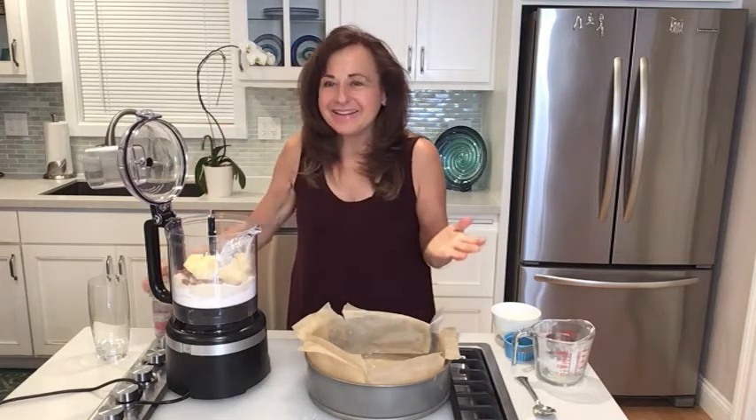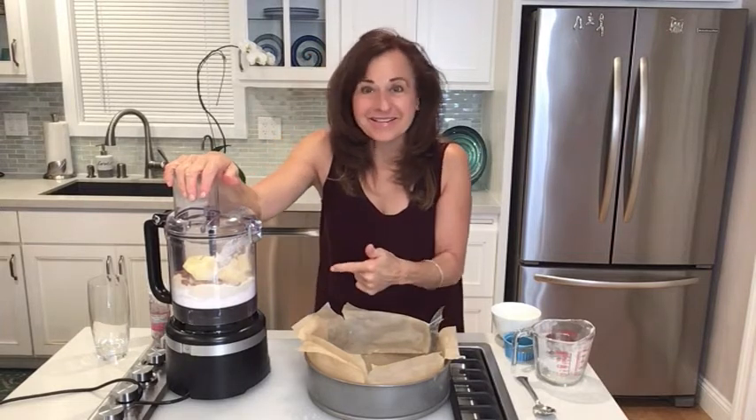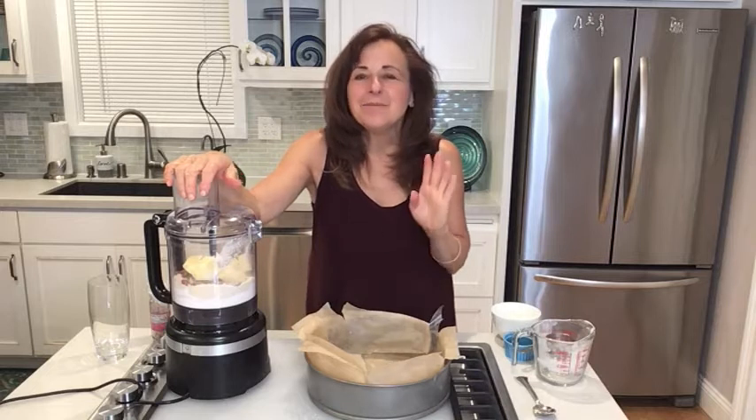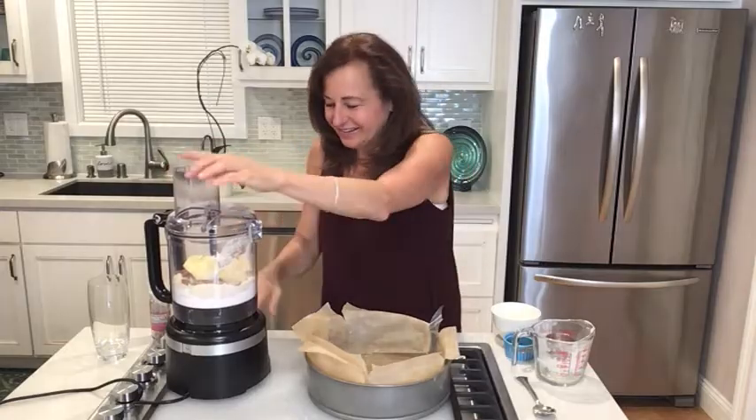Now I'll blend this up. If you don't have a food processor, get one — it is so important when making recipes like this. It makes your life faster, easier, and a little bit cleaner. Let's go!